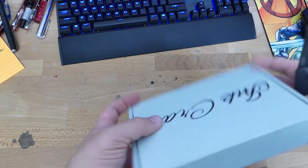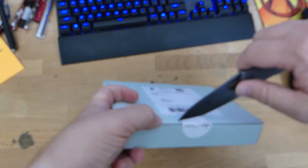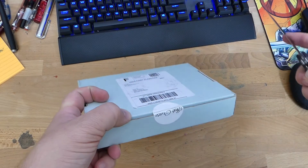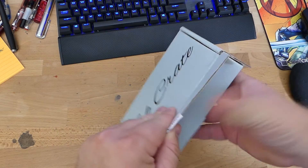Hey folks, I thought it'd be fun to do a little unboxing of this ink crate that I just got here. This is the second one that they've sent out. This one I paid for. I was going to stop the subscription, and then I didn't. So we have this ink crate here.